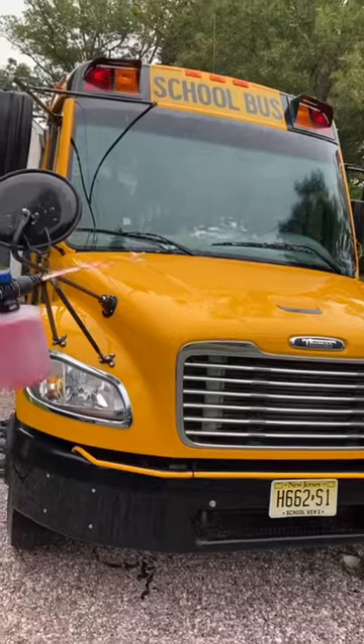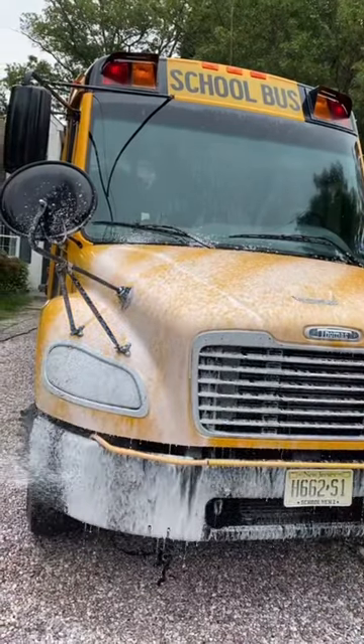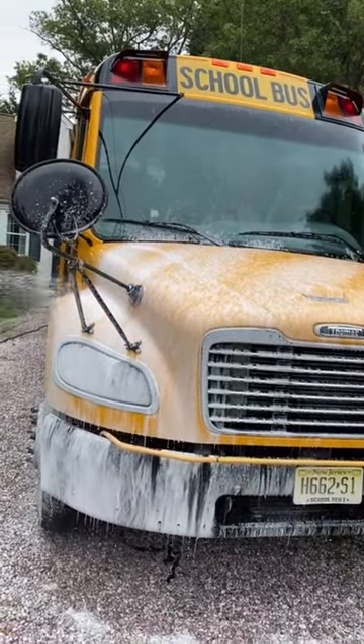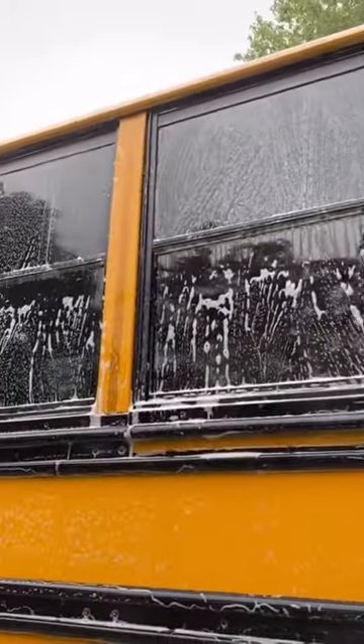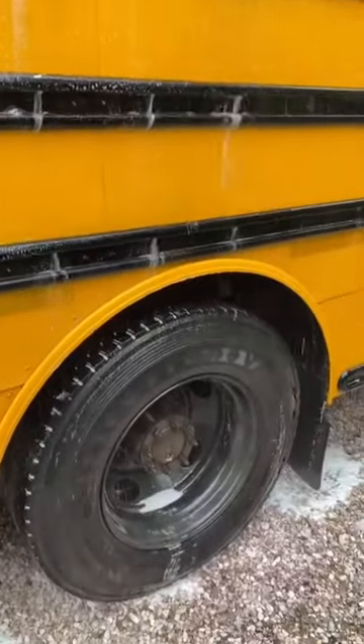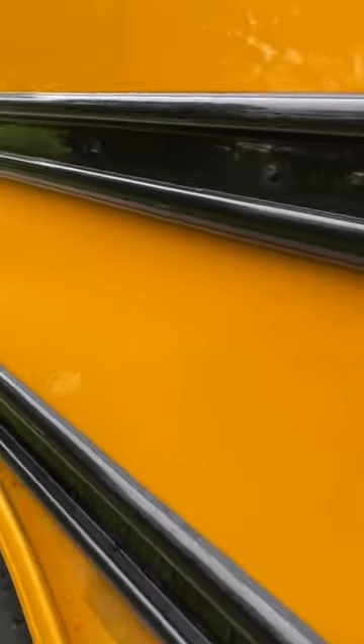It looks kind of clean but it's disgusting. Alright, here we go — we're gonna use the foam cannon, foam cannon it up! Yeah, we like that, squirt that foam all over the bus. Now we're gonna wash it off. On the windows — I don't know what I'm showing you guys here, I guess I didn't show you guys scrubbing.